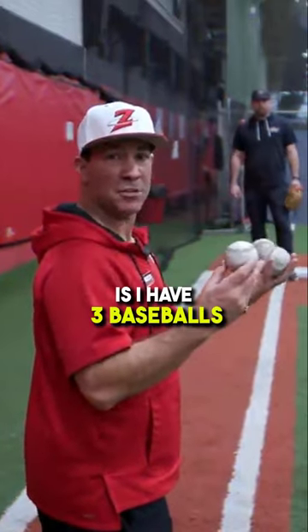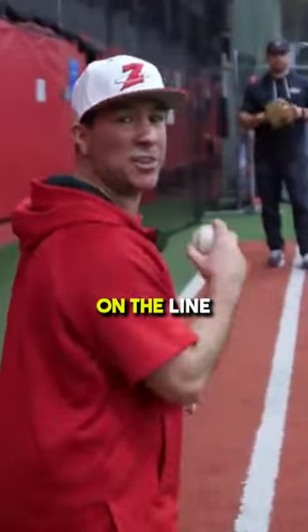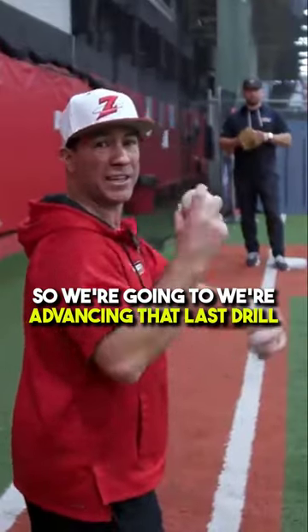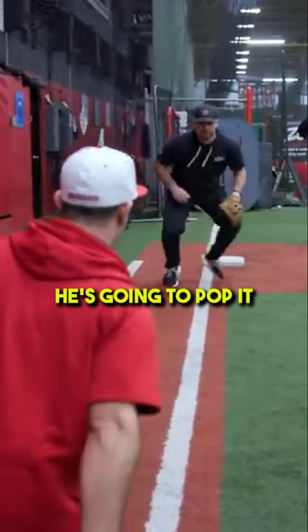So what we're going to do now is I have three baseballs. He's going to work on getting around the ball and fielding it. I'm going to roll the ball straight on the line, so we're advancing that last drill. I'm going to roll it, he's going to pop it, I'm going to roll it.